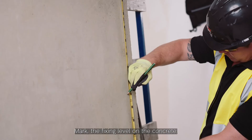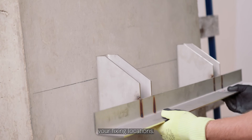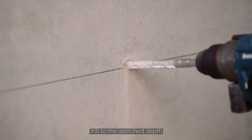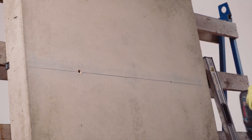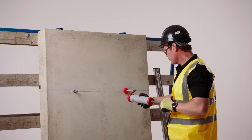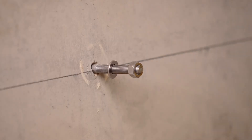Mark the fixing level on the concrete. Offer up the unit and mark your fixing locations. Drill to the specified depth. Install the supplied Fischer fixing.